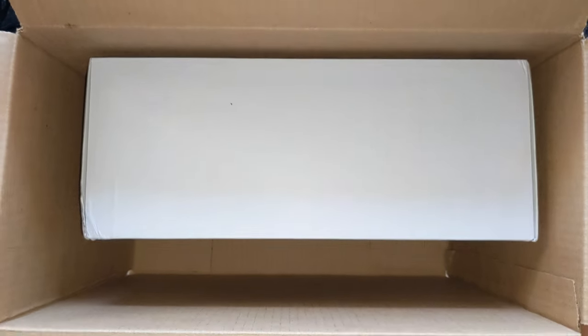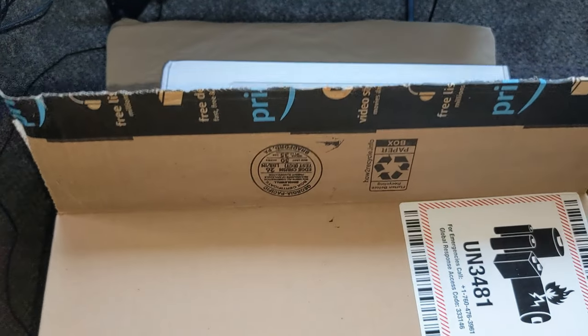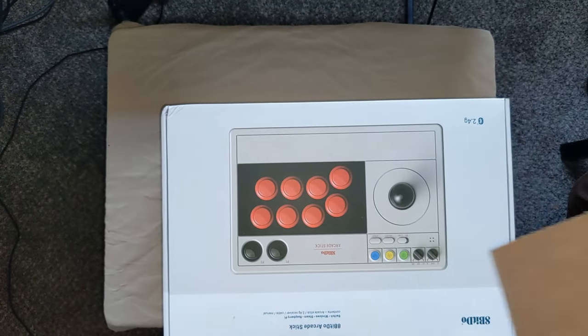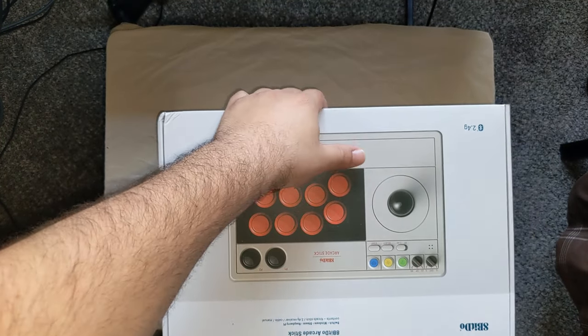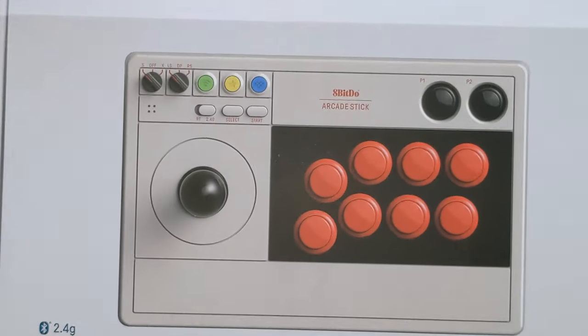I shipped it from Amazon. It cost me about retail $89.99. I got it for a little bit of a discount — about $75. I had a code for 8-Bit Duo. I subscribed to their email listing and got like 15% off, so I got it for like 70-something bucks. That's with shipping included.